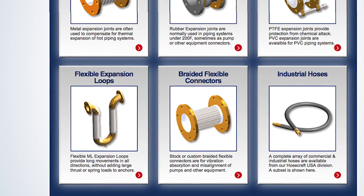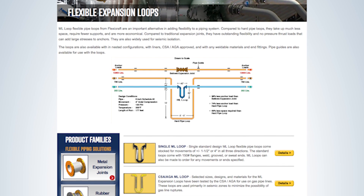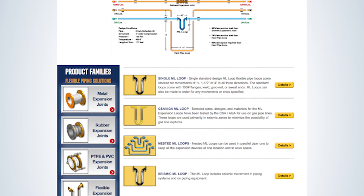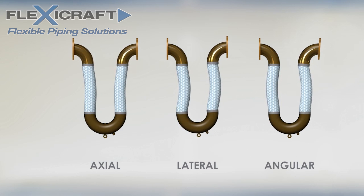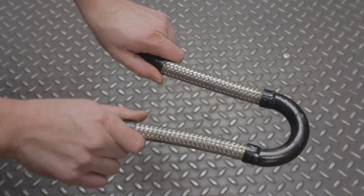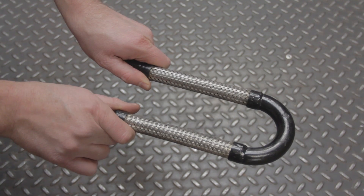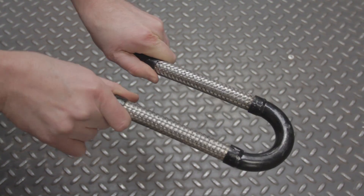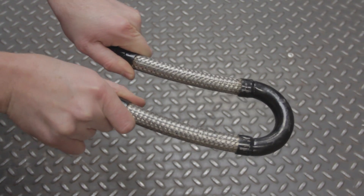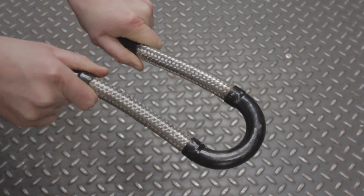Finally, let's look at the ML flexible loops. Like our straight braided flexible connectors, our flexible loops are made with corrugated braided metal hose. But with two independent legs, they can move in all three directions exceptionally well, including axial compression and extension. Combined with the fact that the braid absorbs the thrust load, this makes them a key alternative in situations where thrust load may be difficult for anchors to handle. The lack of thrust load combined with larger movements in all three directions also makes them key for absorbing seismic movements.